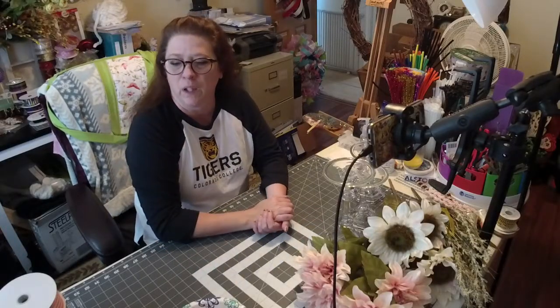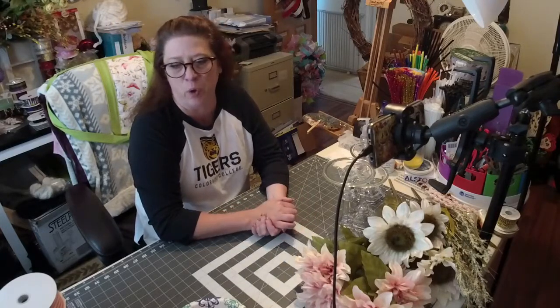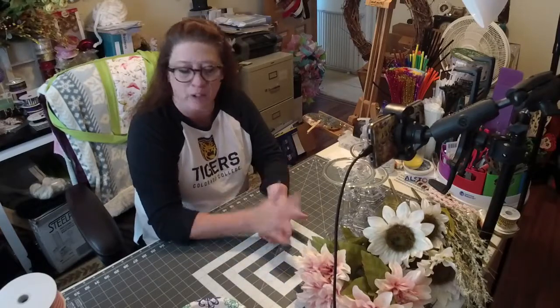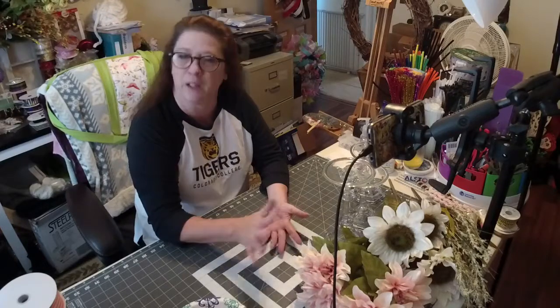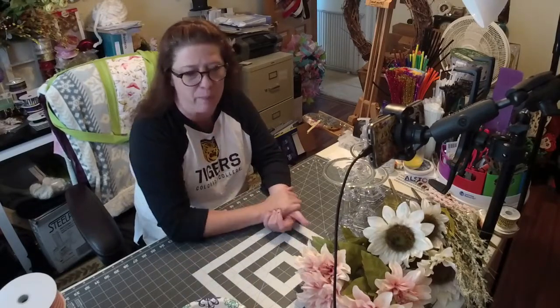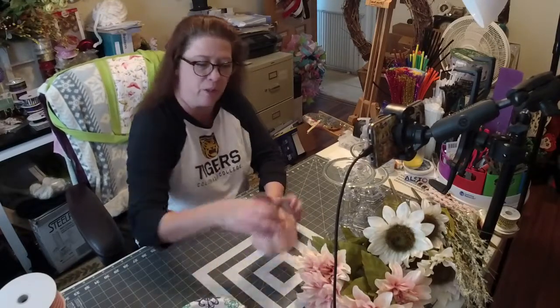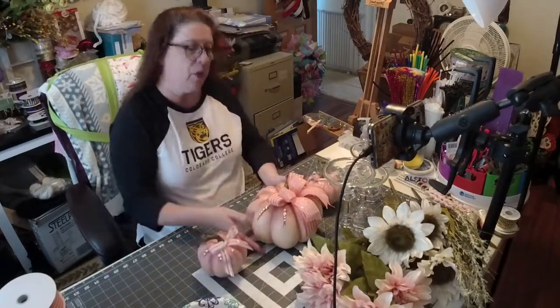Hey guys, today I'm going to be doing a tutorial on a blush pumpkin centerpiece for fall, Halloween, that kind of thing. It's going to be a little different than the normal fall or Halloween — we're not doing any oranges, reds, blacks, purples, or anything like that. It's going to be more of a shabby chic type of look, not everyone likes the colors of Halloween. So let me show you what we've got.